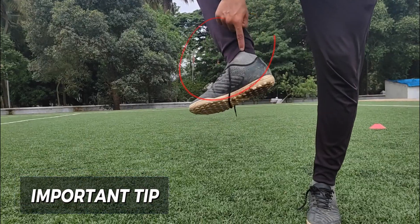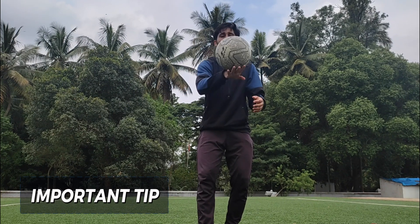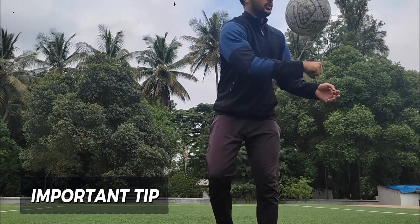When you are taking the ball, keep your ankle stiff. If you keep the ankle stiff, you will be juggling.